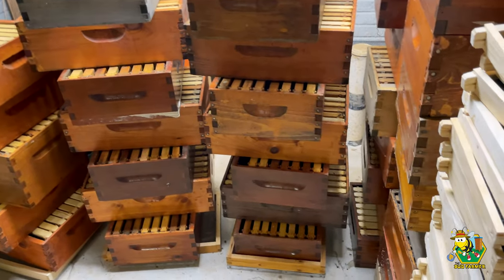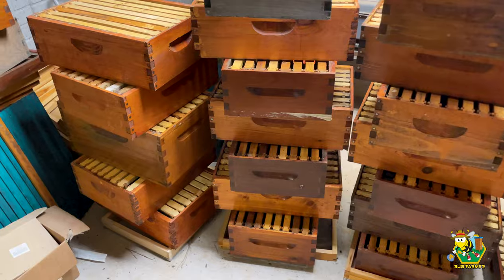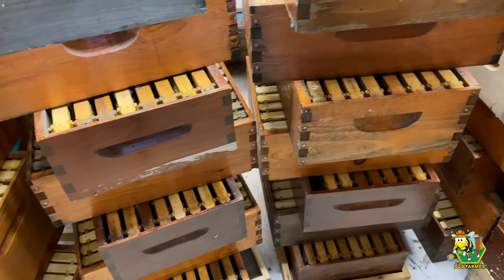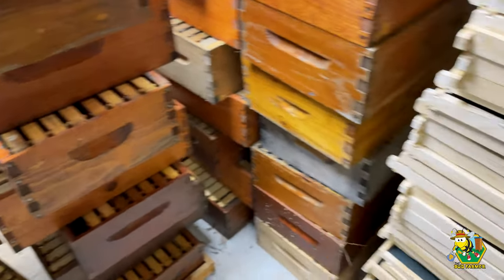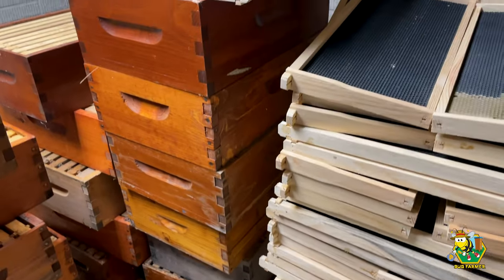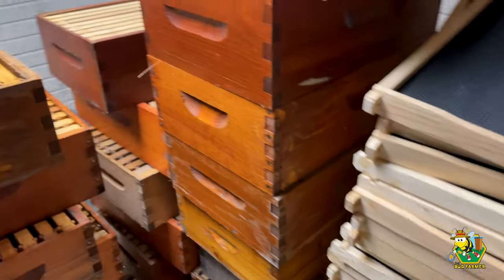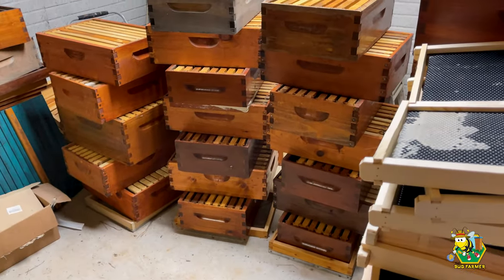You're also going to notice that right here I've got stacks and stacks of frames. This is all drawn comb from last year, and I've got it sitting here airing out and it is ready to go. I'm probably going to seed some of those boxes with some drawn comb, but for the most part we are going to use new comb. The goal for me today is to get all of this work done. My son is going to come down here into the basement and help me. We're going to get this done and then go over to the bee yard and get some splits done. We are going to be doing Demaree splits this year.